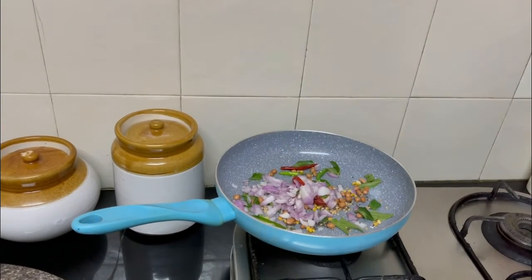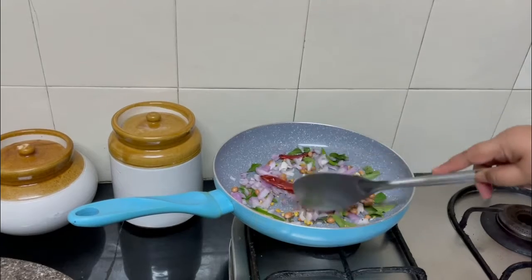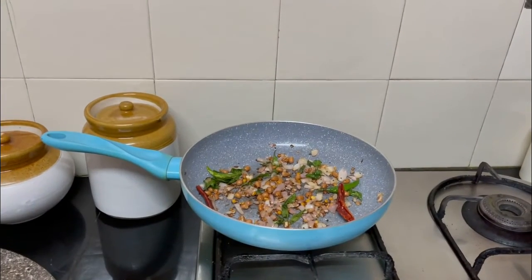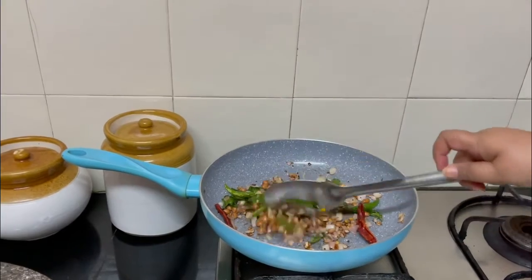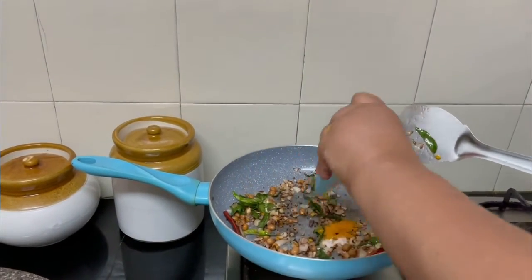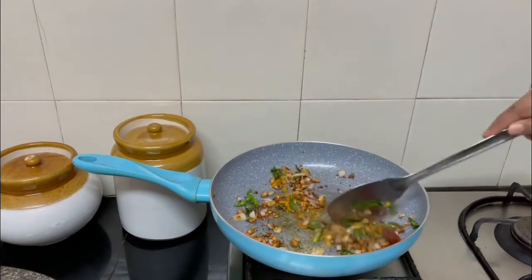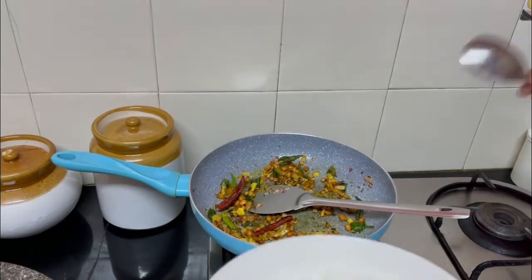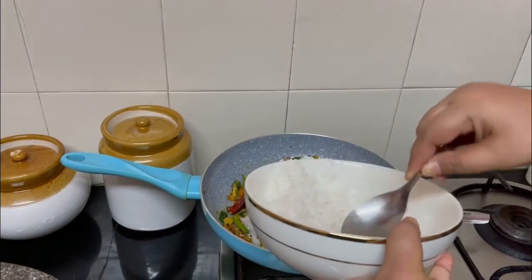Add the onions and fry them. The peanuts are done and the onions are also fried. Add the turmeric and salt. Let's add the rice — as I mentioned earlier, I had mixed the lime juice into the rice.